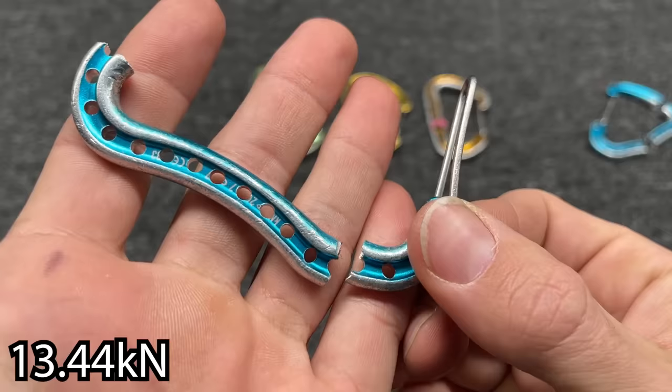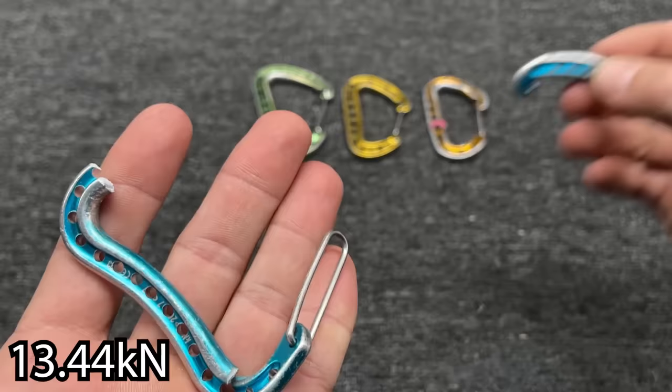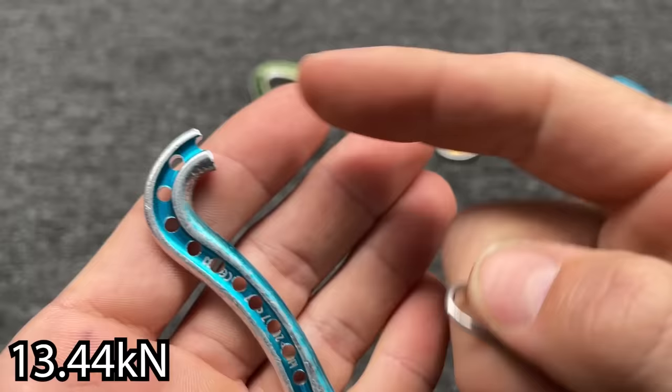Ironically, the one with more holes broke slightly higher. I wasn't able to find all of the first one, but it did help me find pieces of this one when I looked around after watching this thing fly apart. But it broke here at the bottom and here at the top — still not super good.